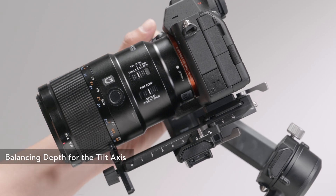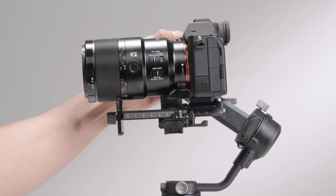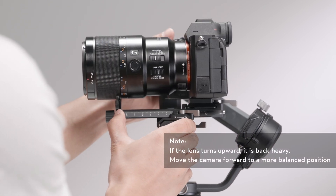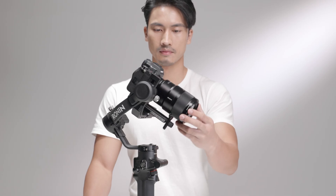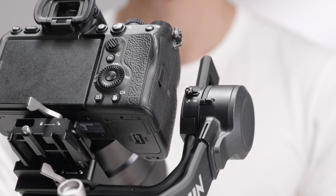Rotate the tilt axis so that the camera lens is pointing upward to check the center of gravity. If the lens turns downward, it is front-heavy. Loosen the lever and move the camera backward to a more balanced position. Toggle the lever to the locked position. The tilt axis is balanced when the camera is steady while tilted up or down by 45 degrees.